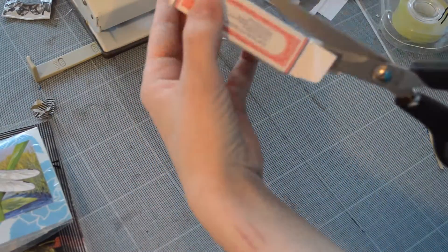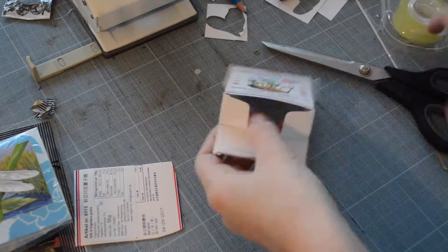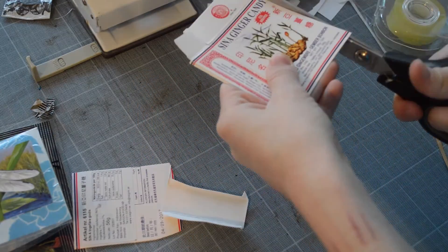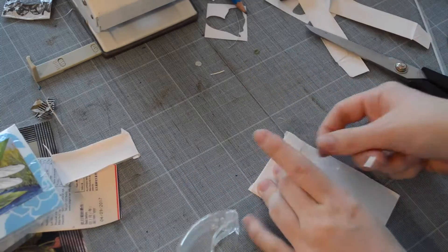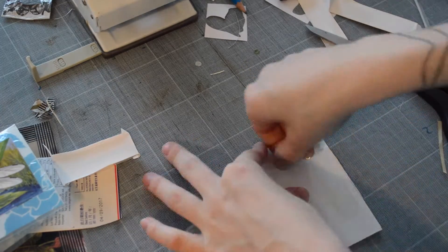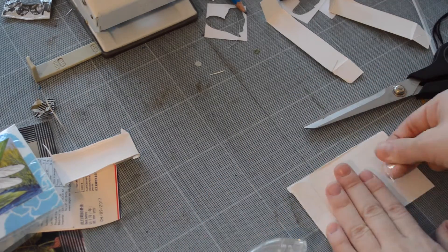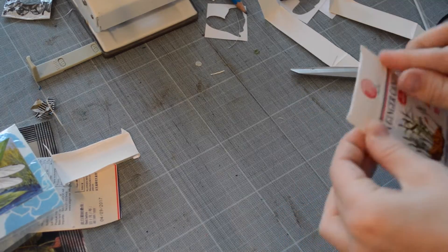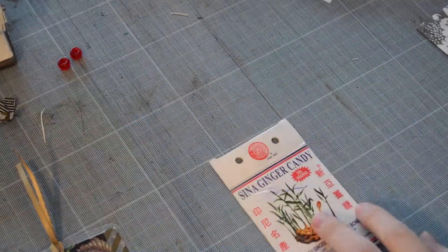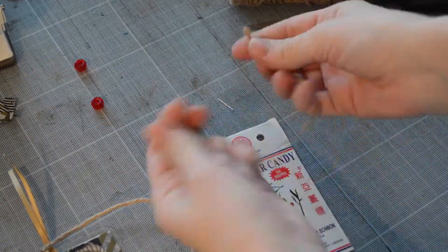My next bookmark is going to be made out of this ginger candy box that I saved. These ginger candies are my favorite — I remember when I was small I was chewing them while watching the Mamma Mia musical, or maybe it was Alice in Wonderland. I felt a pop, and told my mom my mouth was filling up with blood. We had to leave in the middle of the show — that's when I lost one of my first teeth!